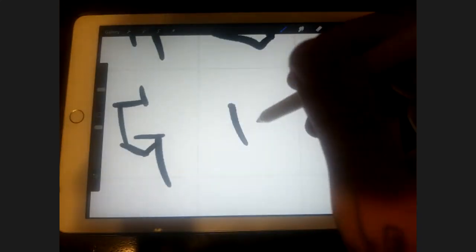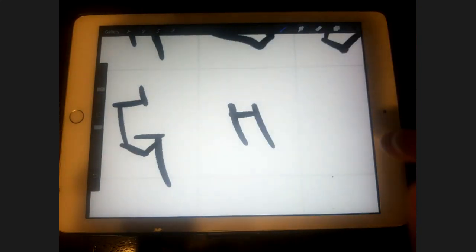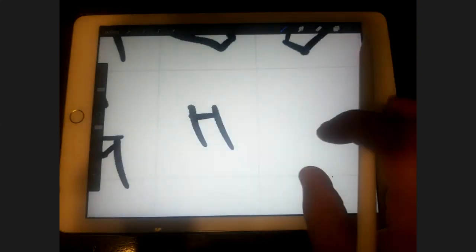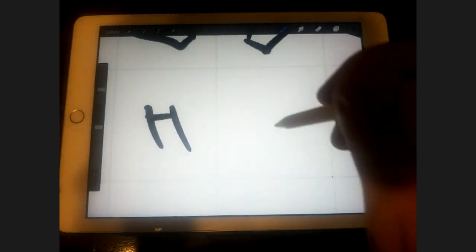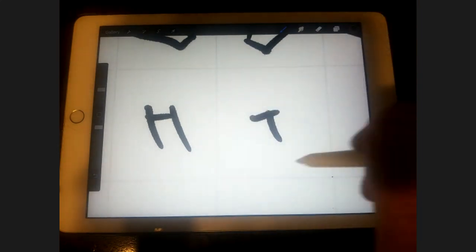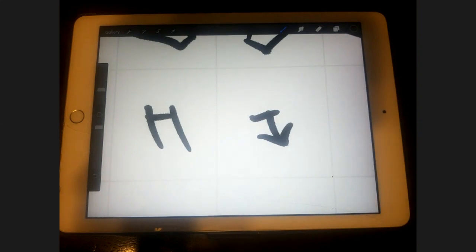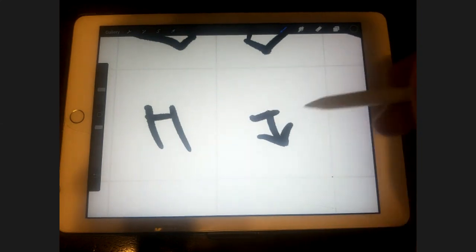Same thing with the H: I like to keep the middle line close to the top. For the I, I like to get a little fancy — add a little arrow towards the bottom so it stays in line with being pointy on the bottom and flat on top. I also like to throw an X towards the top, so it's sort of like a mix of a capital and lowercase I.